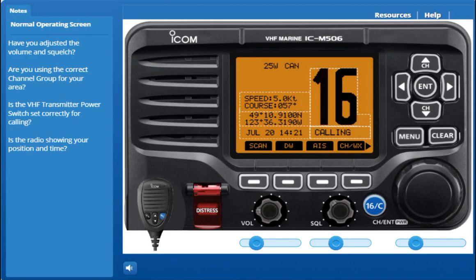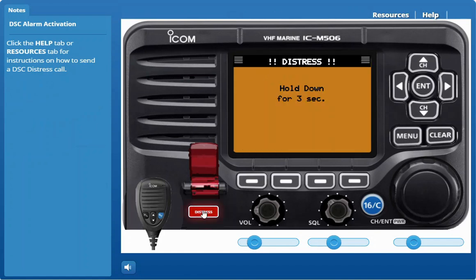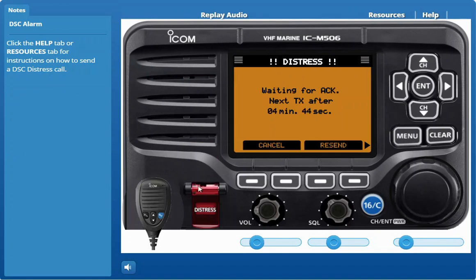Now let's imagine your vessel is in distress and requires immediate assistance. While lifting the key cover, hold down distress for 3 seconds to transmit the distress call. A countdown beep sounds and both the key and display backlighting blink. DSC channel 70 is automatically selected and the distress call is transmitted. The distress call is automatically transmitted every 3 to 5 minutes until an acknowledgement is received or a DSC cancel call is made. Push resend to manually transmit the distress repeat call.